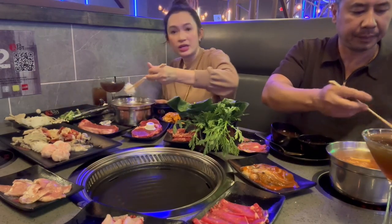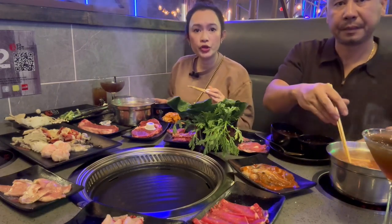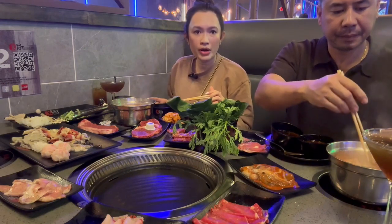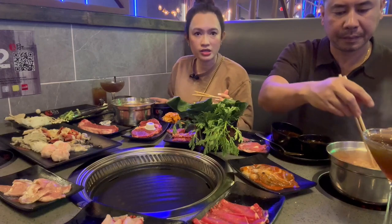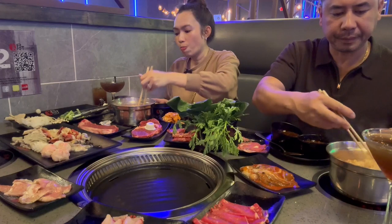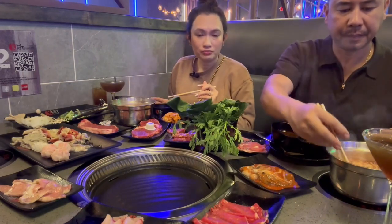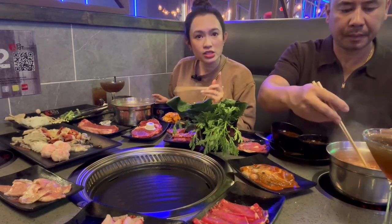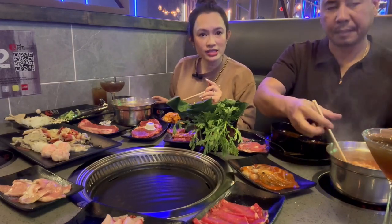I'm gonna continue eating. I hope this review is useful for you guys. If you live in the Houston area, this is a must try — it can be on your bucket list. I don't work for this place, but the food is really good. Thank you for watching, and please don't forget to subscribe to my channel and share my video. I'll see you next time. Bye!